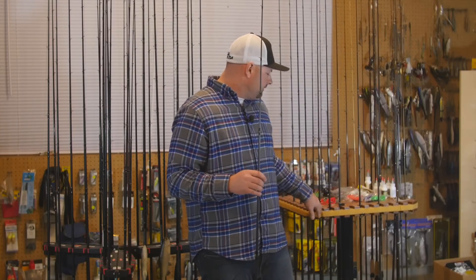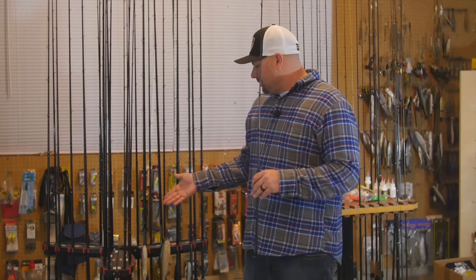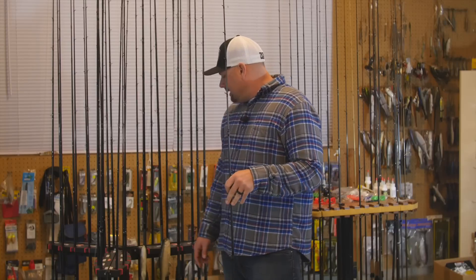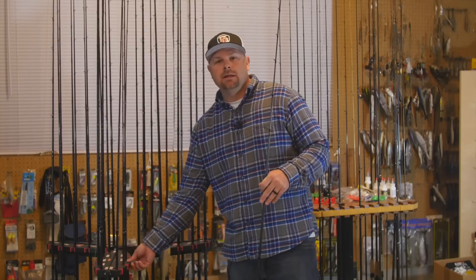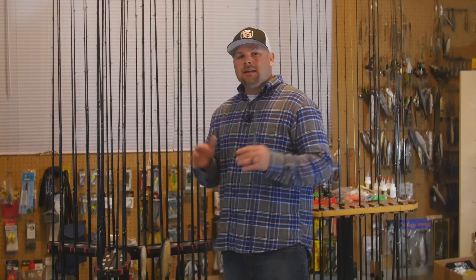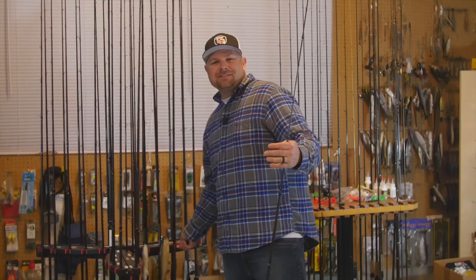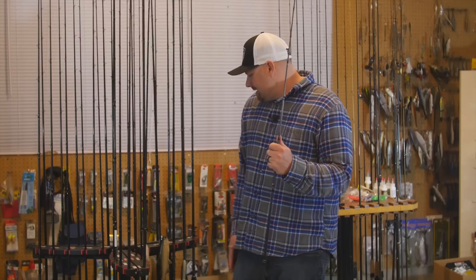A lot of you ask about my rod racks. This one I picked up from a tackle shop going out of business that had them handmade — unfortunately it's custom and you can't buy it. The other rack is a Berkley rack — I got the base from a thrift shop, had a metal shop extend the arms, and then bought Berkley combo rod racks that you can get on Amazon or Tackle Warehouse. I can fit around 30 combos on this rack.